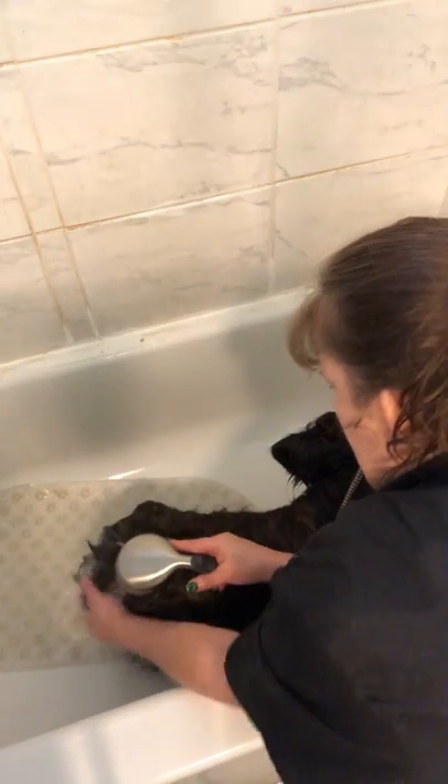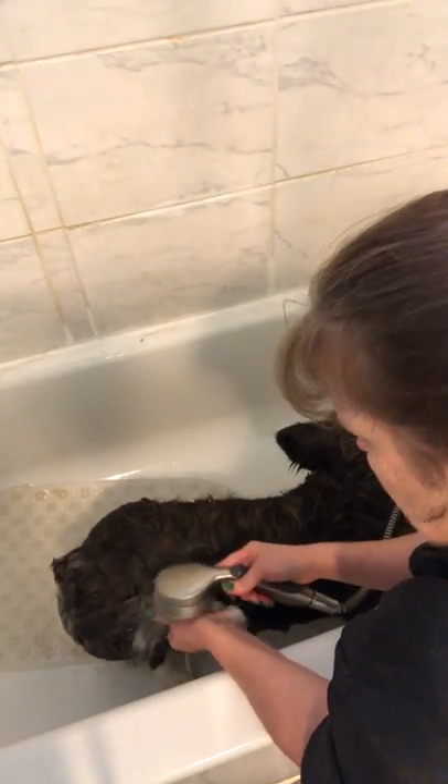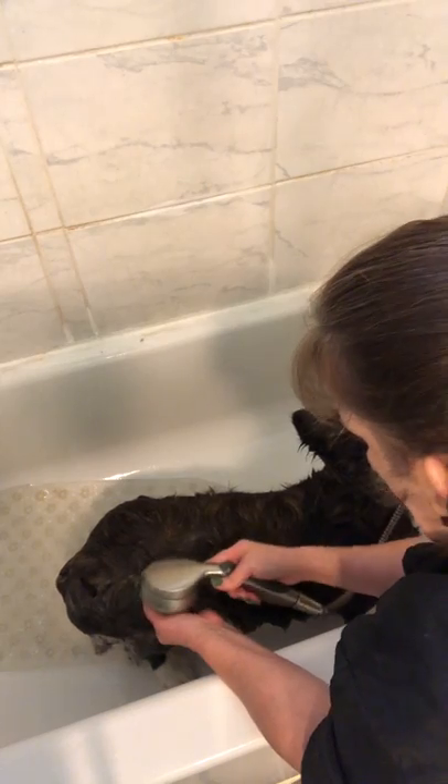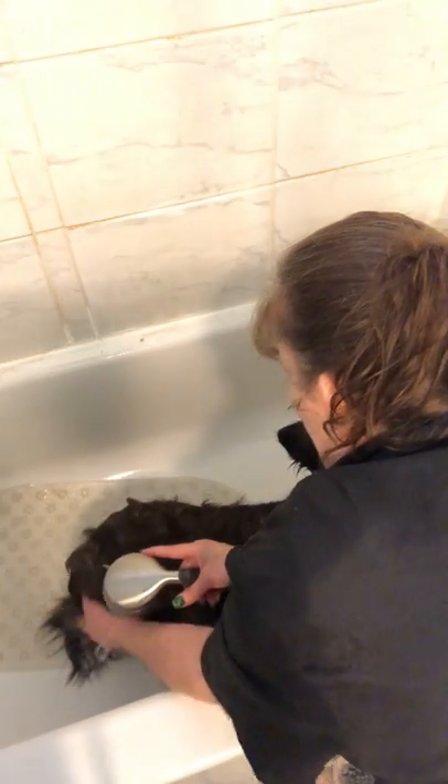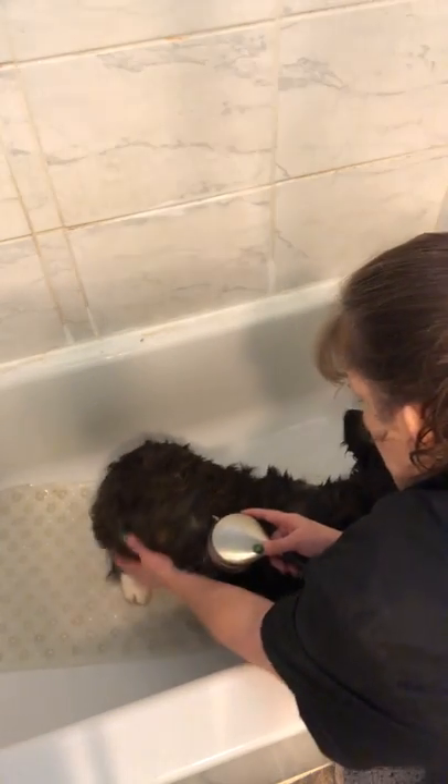Most double-coated dogs you would not condition, but I do. I condition her on the table — I don't condition her in the bathtub. It helps to get the tangles out. Even after you've brushed and brushed, you still end up with tangles. So when you dry a coat like this, it's very important to brush while you dry. I will dry her a little bit in the tub to get most of the bulk of the water off, and then she'll go back to the table and be brushed while she's dried out. It helps to straighten the coat.